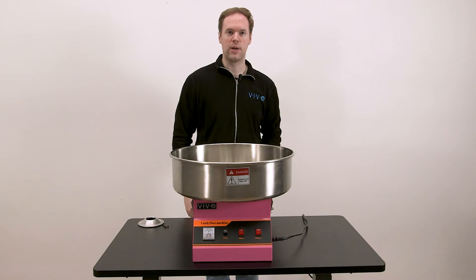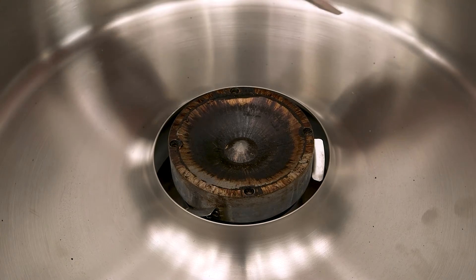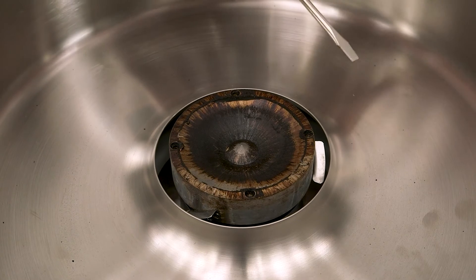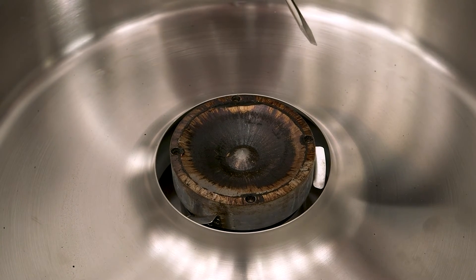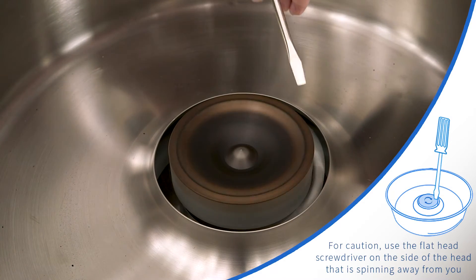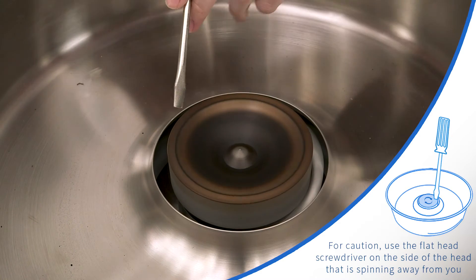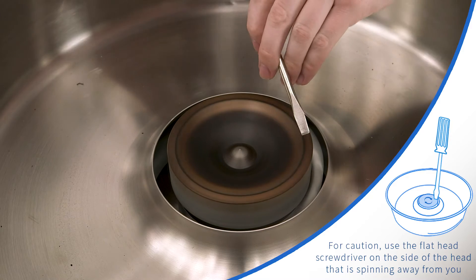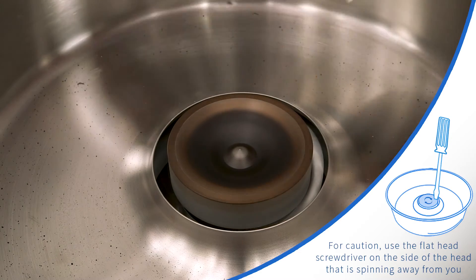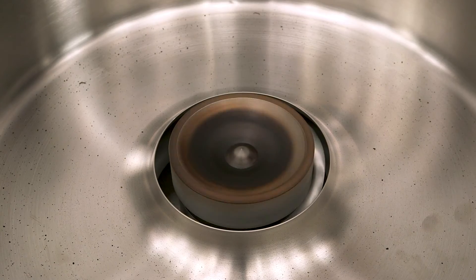When scraping or using the wire wheel, you'll want to be sure to wear eye protection. To start, I'll be using the flat blade screwdriver here to scrape off this ring that's formed around the edges. To do that, I'll turn the motor on and let it do the work. Make sure not to use the screwdriver on the side where the head is spinning towards it — use it on the side where the head is spinning away. And that took off the burned ring very quickly.